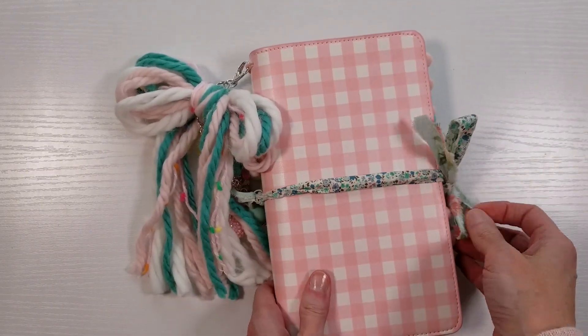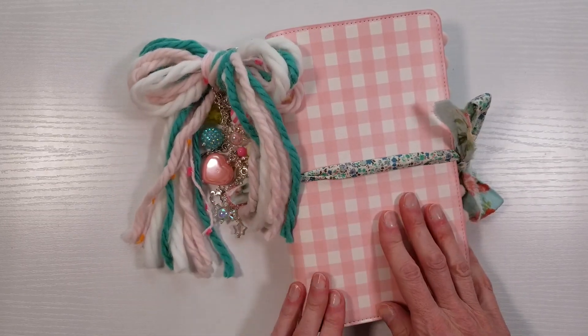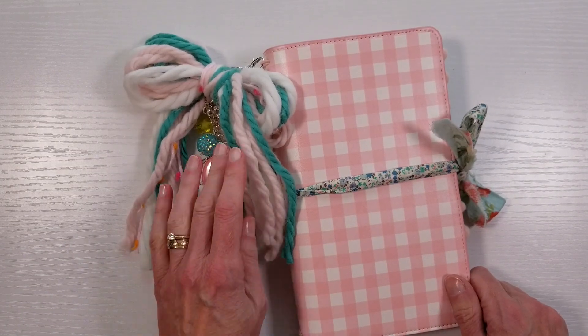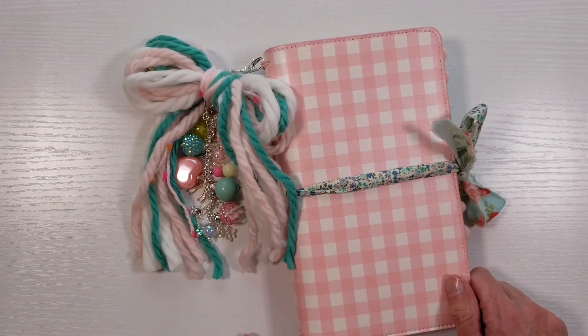That's all I wanted to share with you guys today — just a little idea of how you can take a plain traveler's notebook cover and dress it up a little bit. Thank you so much for watching. If you have any questions, please let me know down in the comments below, and I'll see you guys soon.